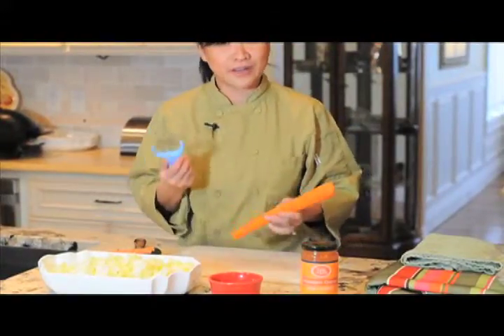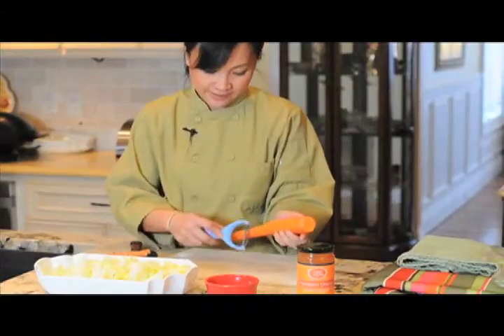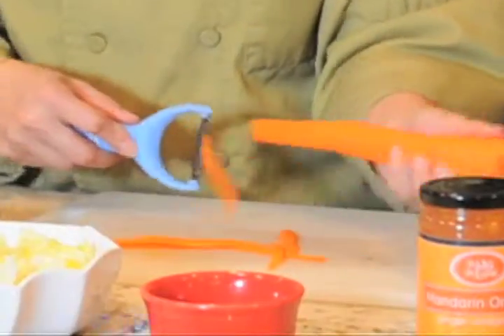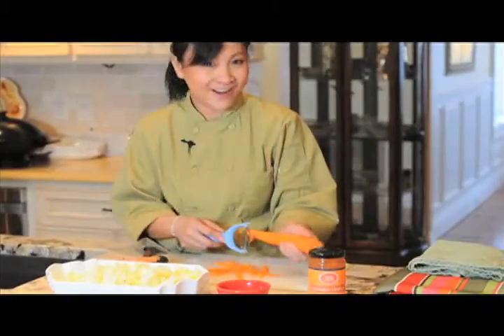And this is our Pro Slicer — comes in extremely handy. You just hold on to the carrots like this, or if you have daikon, the same thing. This is one of the tools where you can actually talk and keep working without cutting yourself.